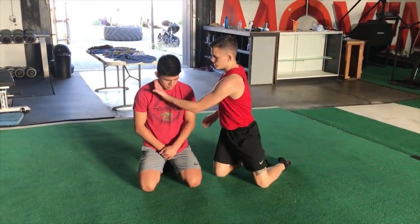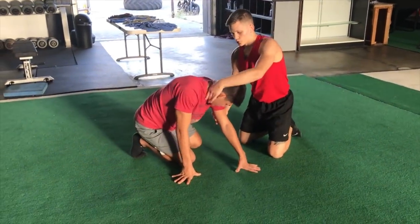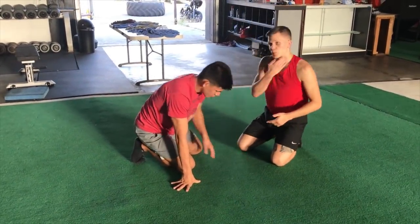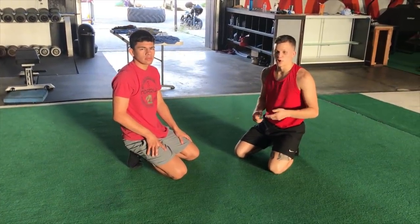So like the d'arce, the anaconda, the triangle choke, the arm across guillotine works by isolating one side of the neck with my arm and the other with his own shoulder to choke out both sides. That's a concept that pops up all the time in Jiu-Jitsu.